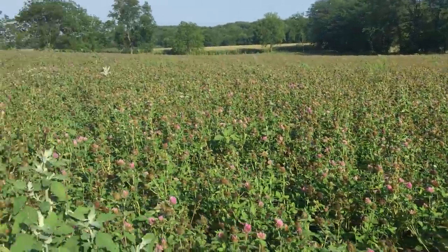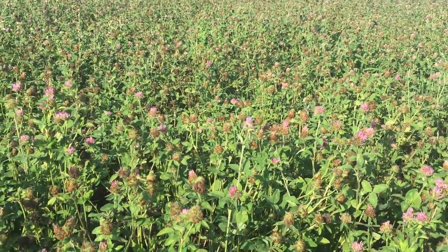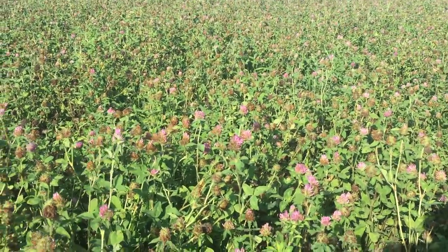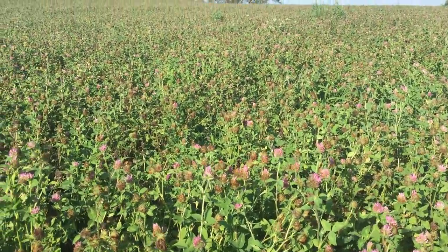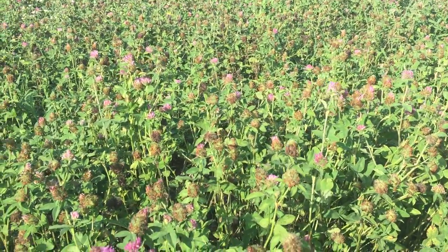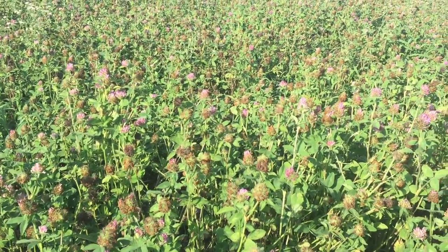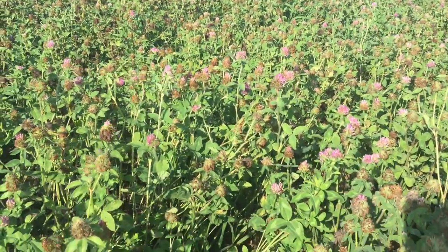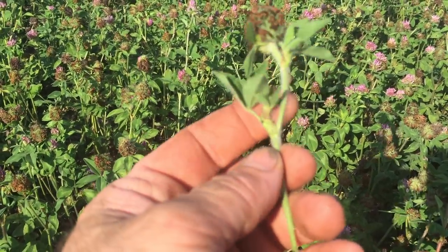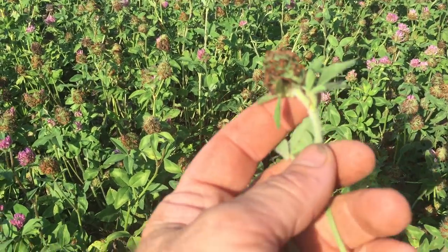The stand is short, and if I would swath this for the seed, I'm probably about a week out. Because of the moisture and the heat, the seed set was not uniform. On this field I will have to find a happy medium point on when to take the seed — and that's when a majority of these heads, like this one right here, have the greatest number of seeds set.